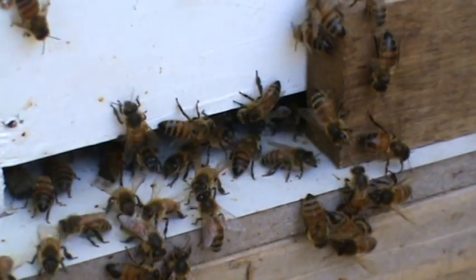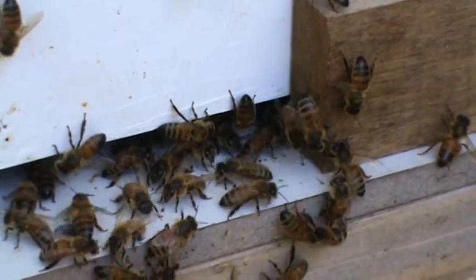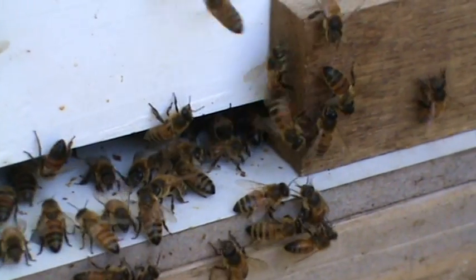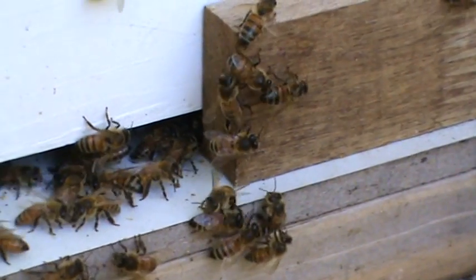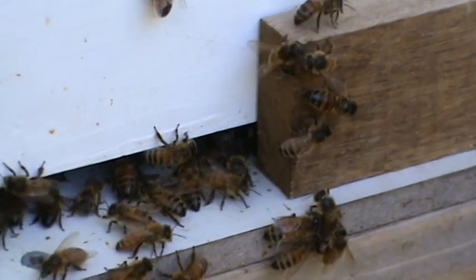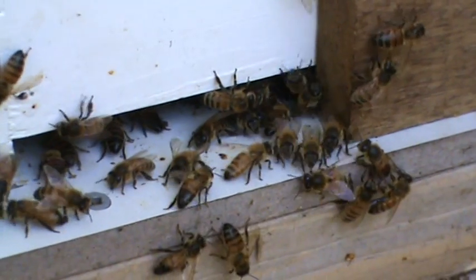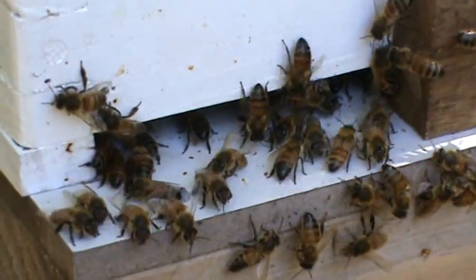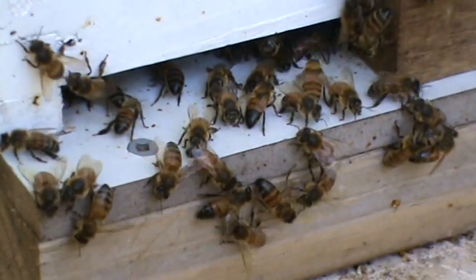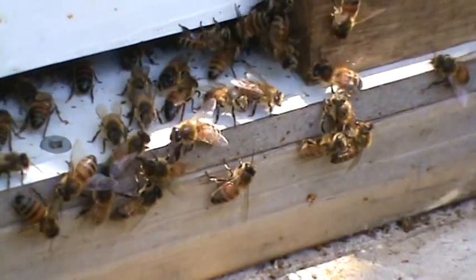Most of them don't really know what to do — they're just milling around at the entrance. There's still a few bees coming back with a little bit of pollen and there's still a little bit of honey production going on, but certainly their numbers are down. For whatever reason the queen either died or left the hive, and I didn't realize it was actually infected with wax moth until it was far too late.